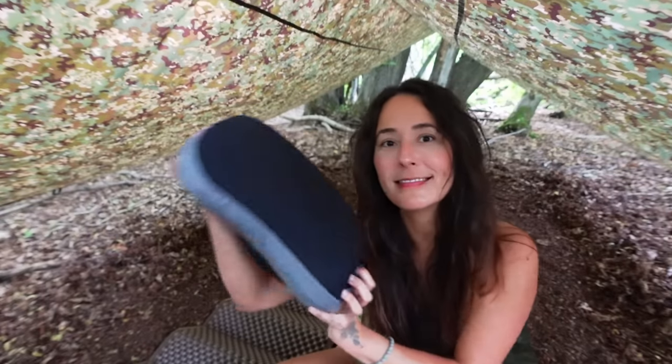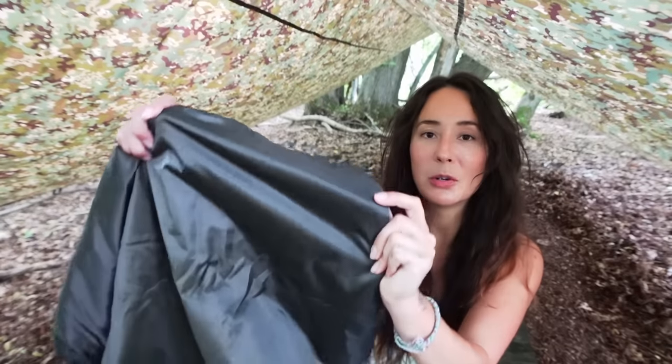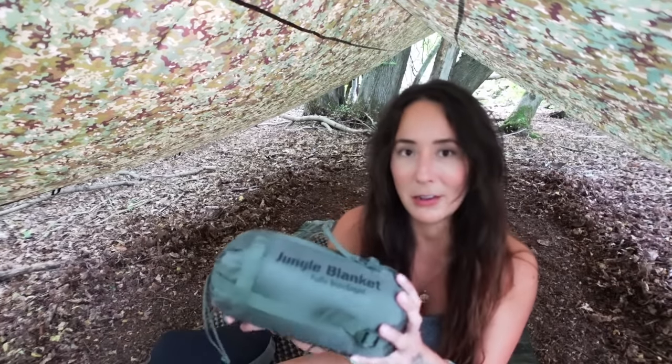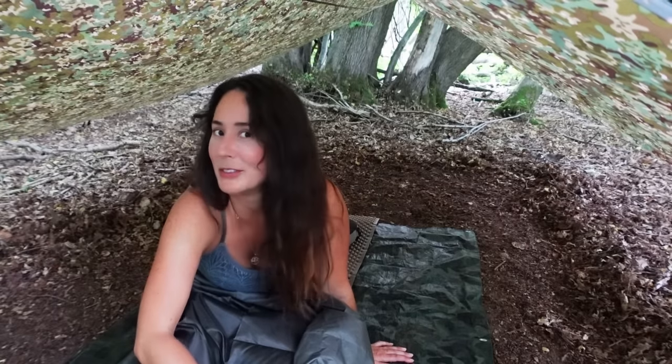I've got my usual Trichology Aloft pillow and my Snugpak jungle blanket today. I haven't brought a sleeping bag because it's so warm — I really don't want to be confined in a sleeping bag. This blanket has a water-resistant layer and a soft layer, so without a bivvy bag I think this will be ideal for this evening. So this is my bed for the night, nice and simple. Hopefully it will keep me warm enough — time will tell.